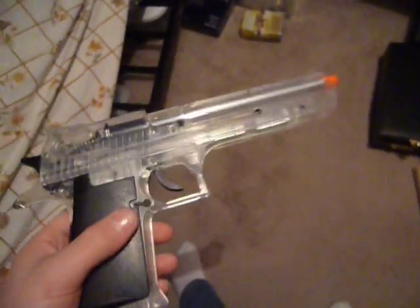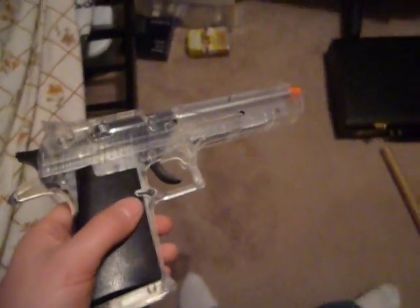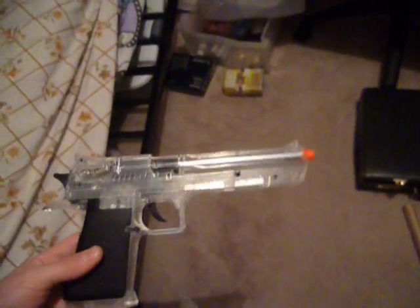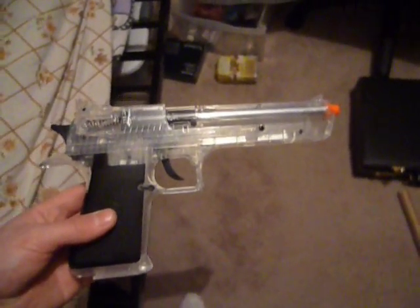It came with 50 BBs, a gel target, and instructions and all that. In the US you can pick these up but they're actually painted, so I'm a little disappointed about that. Overall this is a really cool gun and I only got it for about $31.